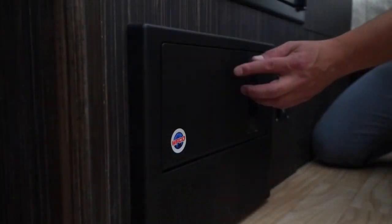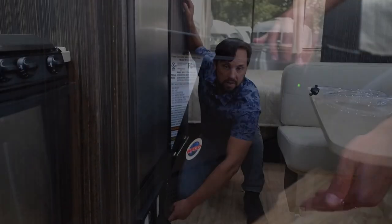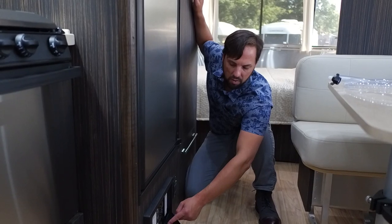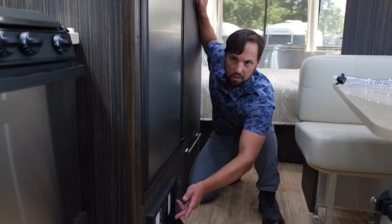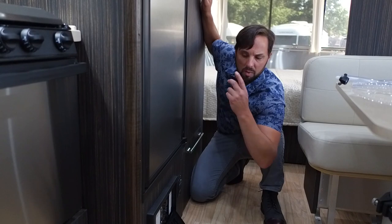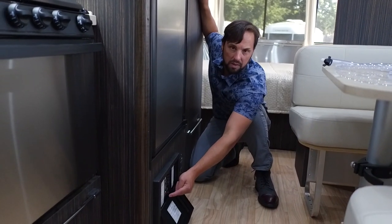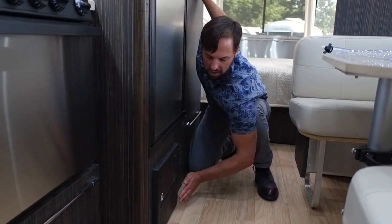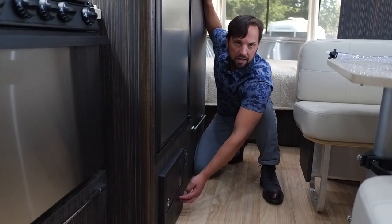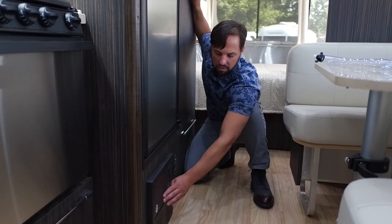Below the refrigerator is the battery charger and power converter — it converts AC to DC and charges your battery. There are 12-volt fuses and electrical breakers, just like a home electrical box, plus a GFCI reset for the wet outlets: kitchen, bathroom, outside, and refrigerator. On this model the GFCI is resettable inside the breaker box rather than on the outlet itself. Keep this area clear — the battery charger generates heat and needs ventilation. I've seen pets lay down here or pet hair get inside, which is a problem.